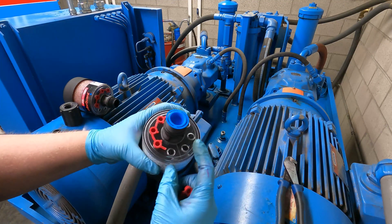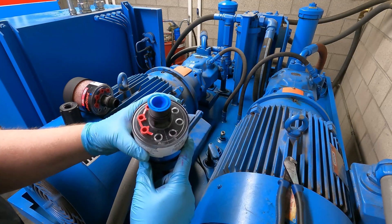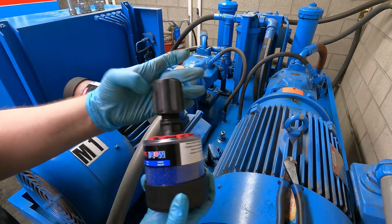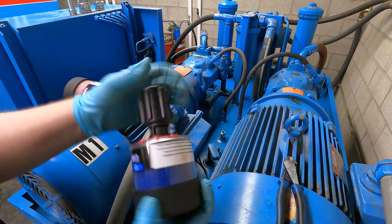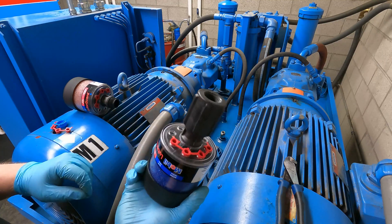That's going to let air vent through all of the desiccant and out the outside. Take the cap off and we'll reattach the adapter.